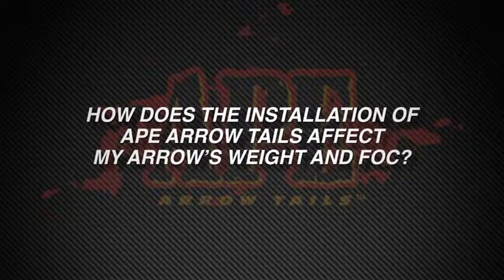How does the installation of Ape Arrow Tails affect my arrow's weight in front of center? Installation does add approximately 50 grains to the standard carbon arrow. But remember, the 50 grains added was done after you cut the carbon shaft.